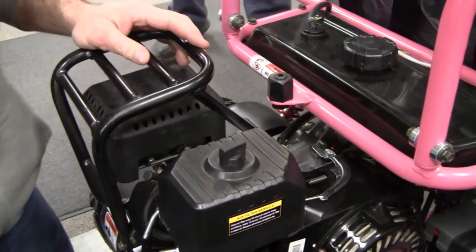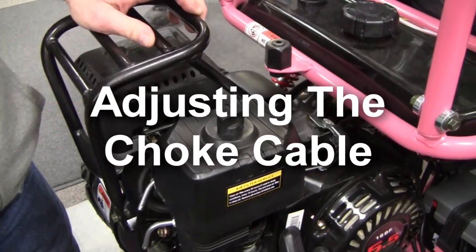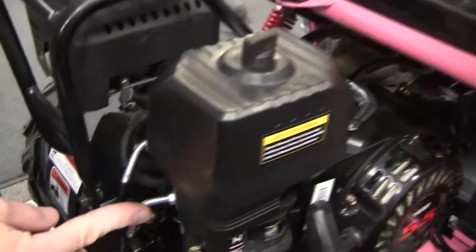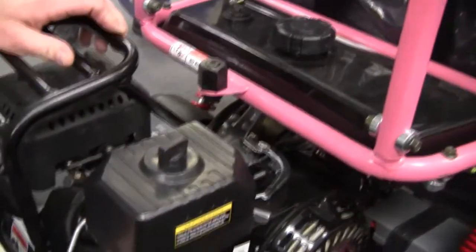Hello, this is Mike the Mechanic here at Family Go-Karts. Today I want to show you how to adjust the choke cable on a Trailmaster mid or mini with a choke cable coming out the back end, as we have right here with electric start.